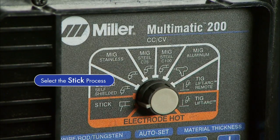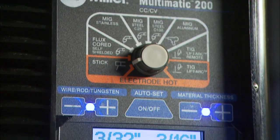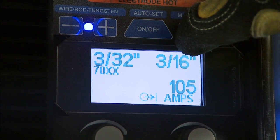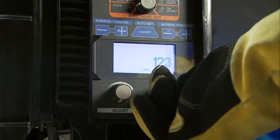Turn the process knob to the stick mode and power up your machine. Finally, select the rod diameter and material thickness if you're using the Autoset Elite feature, or amperage if you're using the manual mode to set your welding parameters.